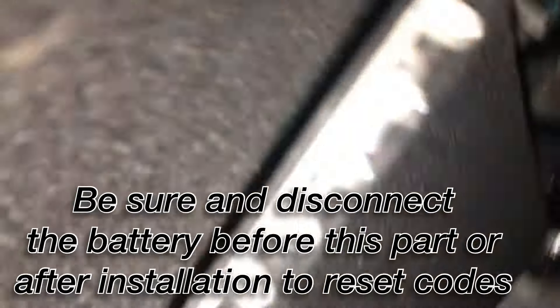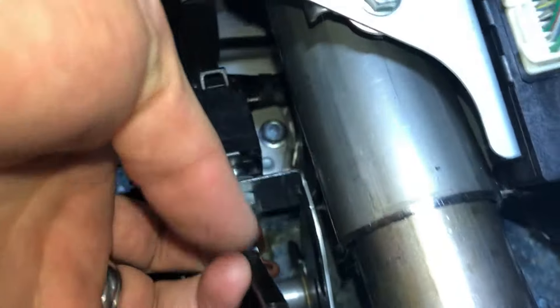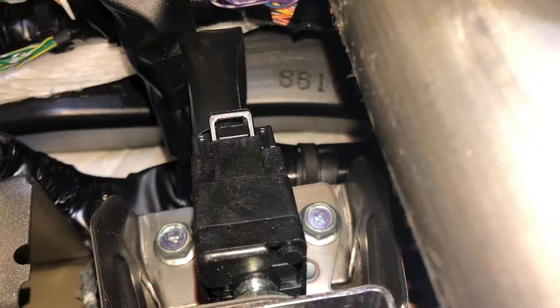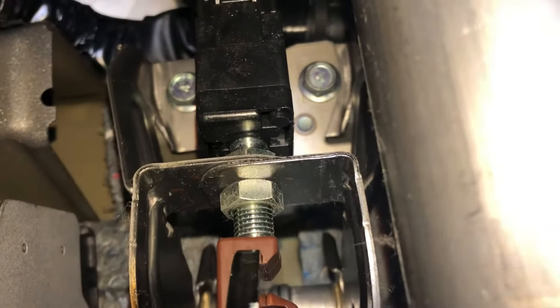Alright, that's the brake light switch. It should be right up in here. I should probably take this piece off first. Okay, so I got that piece off. And our brake light switch is right here — you can see it right there. So that's what I've got to replace. I've got to take off that connector right there, and it's literally just this piece.